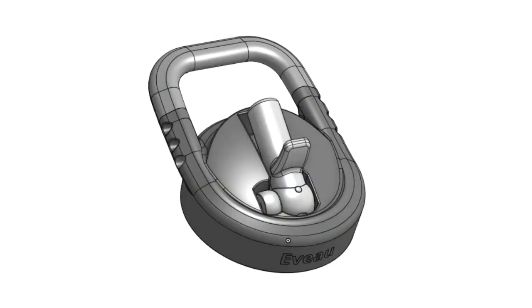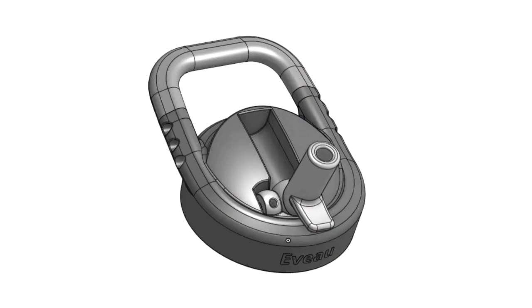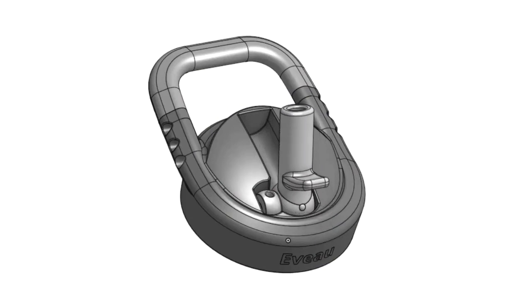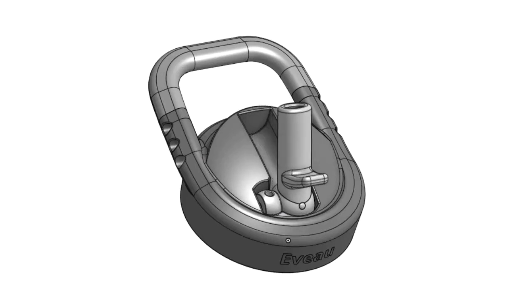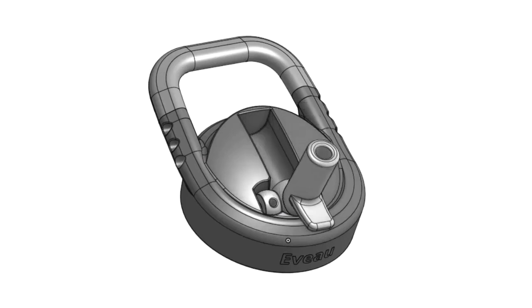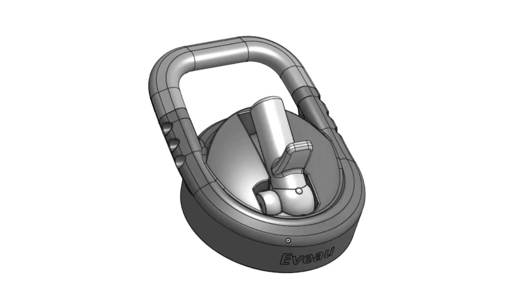The secret is in our patent-pending dual-ball valve technology. You can see the larger water ball on the right, attached to the spout, and the smaller air ball on the left. By putting them side-by-side, they are activated together in one easy motion. For the full technical details, see our explainer video.